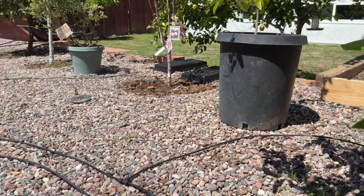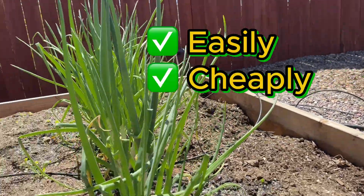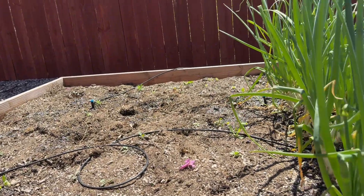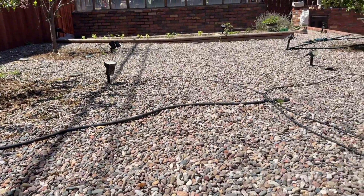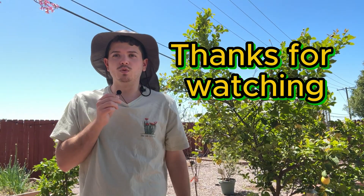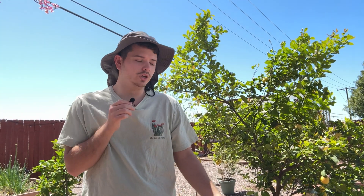And that, in short, is how you easily, cheaply, and effectively irrigate a backyard for about $75 — some PEX flexible piping and an irrigation kit off Amazon. If you're trying to do a low-cost, effective way of irrigating your backyard and bringing water to it, I'd highly recommend a PEX and automated timer solution using irrigation kits you can buy online. Very simple, very cost-effective.